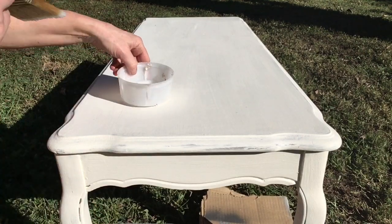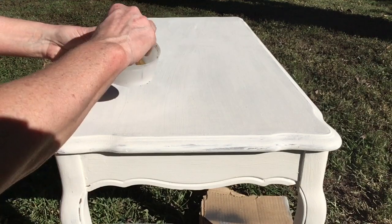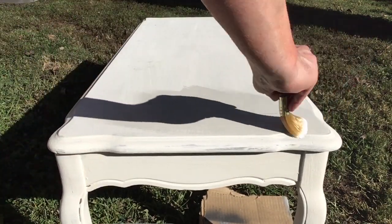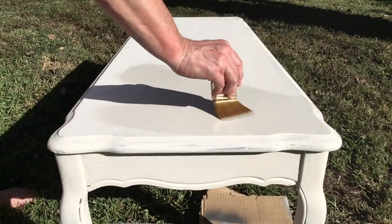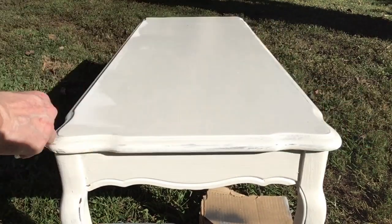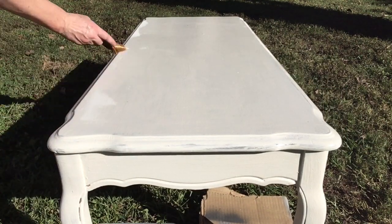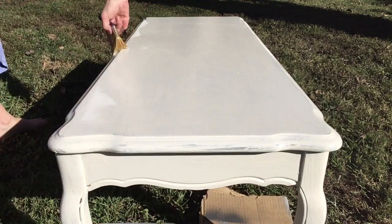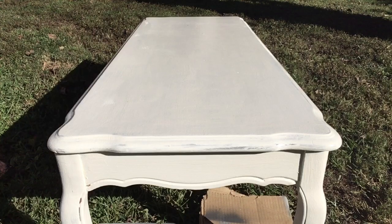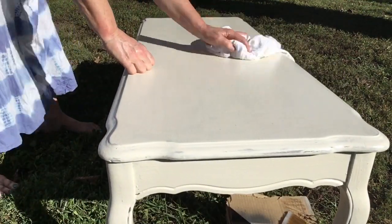I wanted to show you what it looks like on furniture. So this is just a basic white table. I'm going to brush it on, just like any other clear wax. I don't use a wax brush — I use this type of brush. It's like a $6 brush and I can't tell a difference in the brushes either. After you brush it on, you're still going to come back and wipe it down, and if you're distressing, you're going to sand. If you like the brush you're using and the wax goes on, then that's the brush you should use.